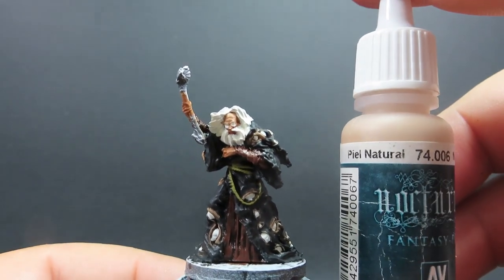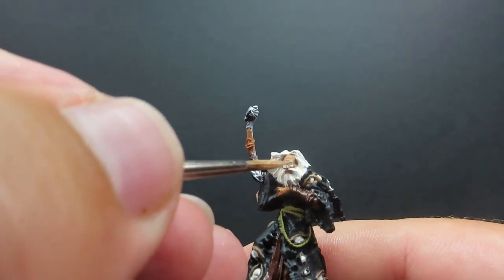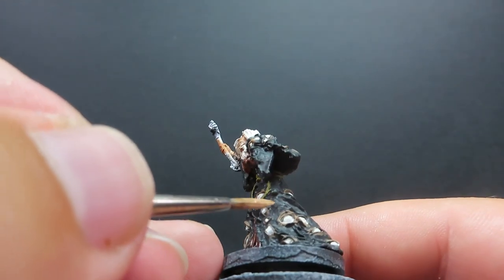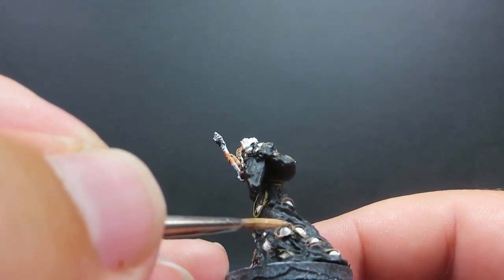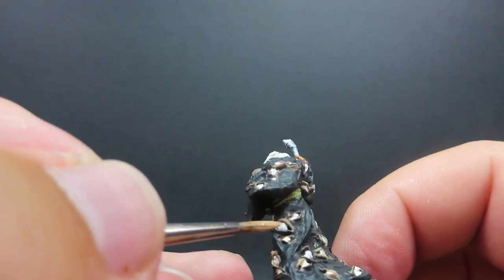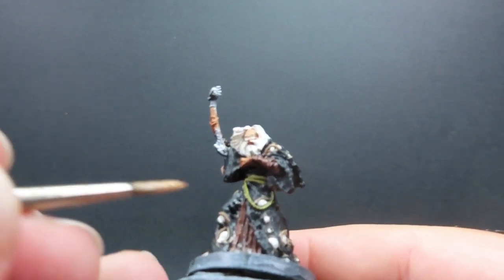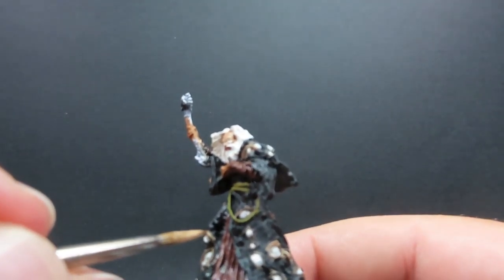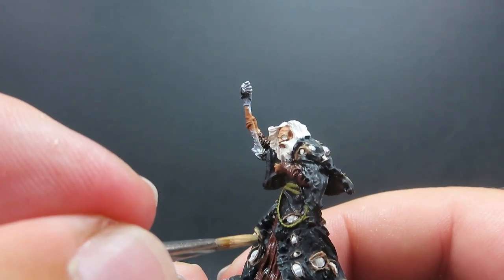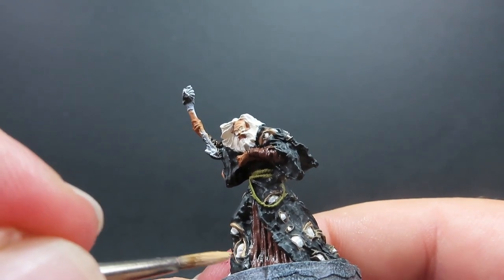Then once we have all those areas picked out, we're going to come in with natural flesh once again, using it for the highlights on Halaster — aiming for areas like the tip of the nose and eyebrows. As well as that, I'm also going to go around and pick out a lot of the little eyelids on the cloak's eyes, running the brush across the edge of them to give a little bit of edge highlighting. It's up to you if you want to do all the eyes — there are a lot — so maybe just pick out some of the bigger ones if you're worried about the time.